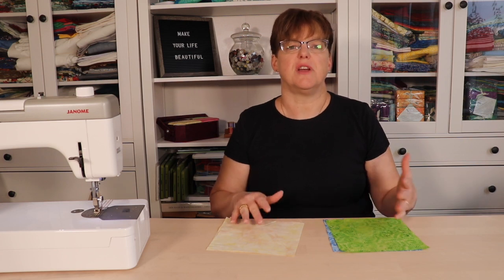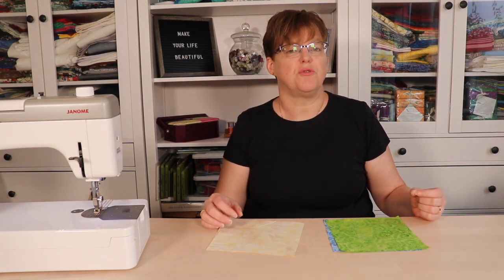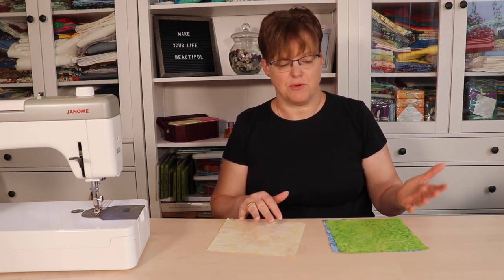With these pieces you're going to make half square triangles. I am using the most popular method for making half square triangles, so you can check out the tutorial for how to do that. If you want to make your half square triangles with a different method then you are going to need different fabric pieces and requirements, so choose your method and use the fabric you need for whatever method you're using.